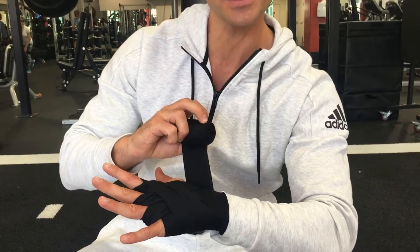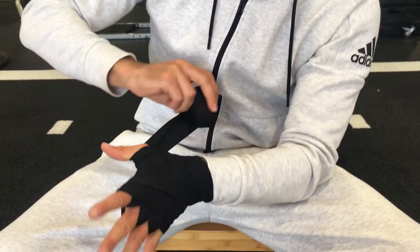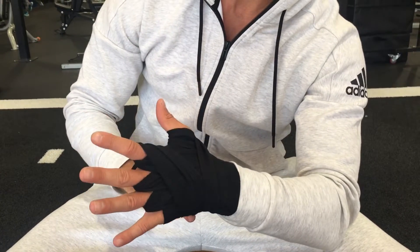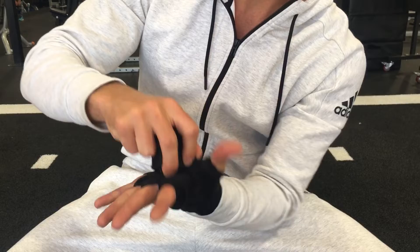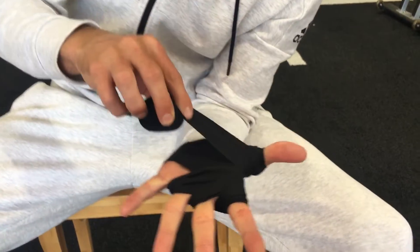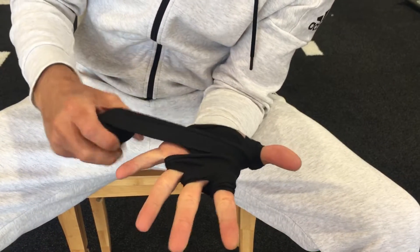Once we've made three X's, we're going to go once around the thumb, back around the wrist, and then once around the thumb again. We're going to flick it over — as you can see, it makes it nice and tight — so then when we come back around, we're going to go over the knuckles.